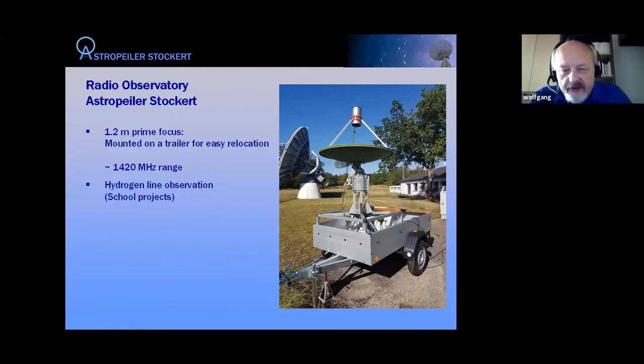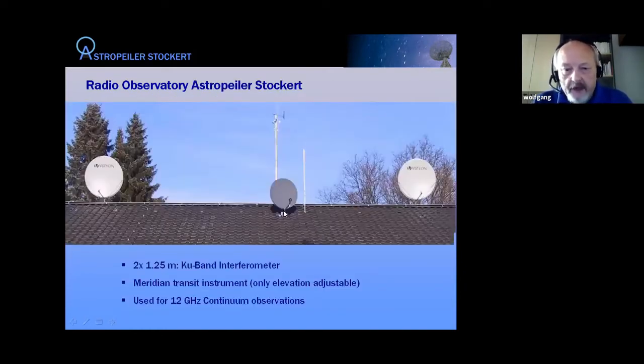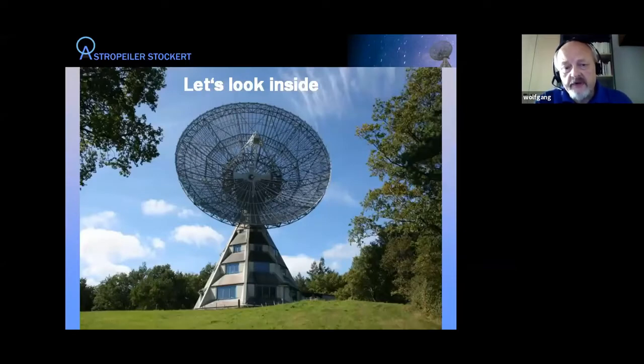The 1.2-meter dish is intended for school projects — we haul it around, bring it to schools, and use it for hydrogen line observations. It's also a fully steerable telescope with a rotor. The gray dish in the middle is the only one we don't use for radio astronomy — it's a TV reception dish. The other two dishes are 10 meters apart, forming an interferometer of 2 × 1.25 meters — a meridian transit instrument used for 12 GHz continuum observations.